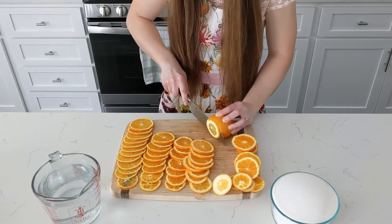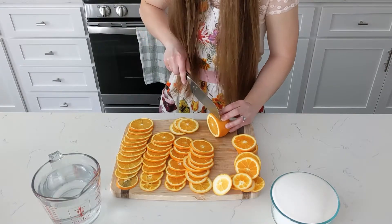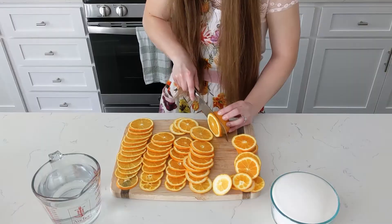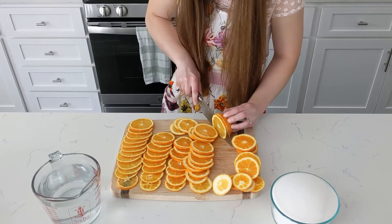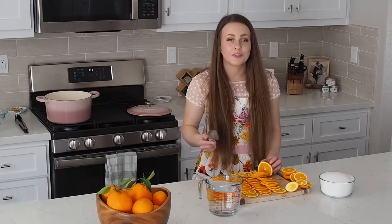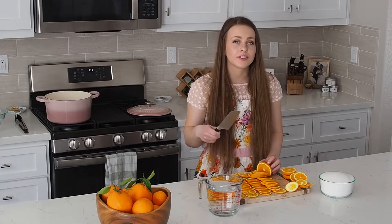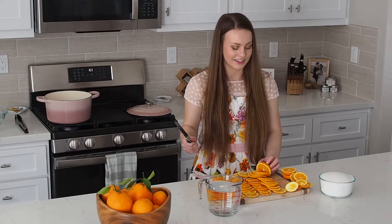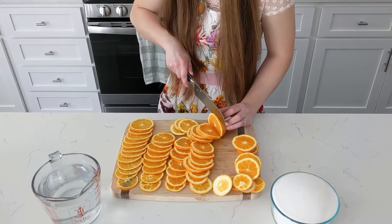My husband and I are huge fans of these orange slices. Whenever we're trying to figure out what we want to do for dinner, we'll pull out the container from the fridge and just start snacking on them, and by the time we've figured out dinner, we've eaten too many oranges — but they're so good. If you get towards the end and want to make one more cut, it helps if you're using oranges that are a little bit older, because you can dig your nails into the skin and hold onto it a little bit better that way.